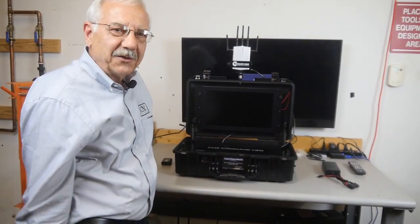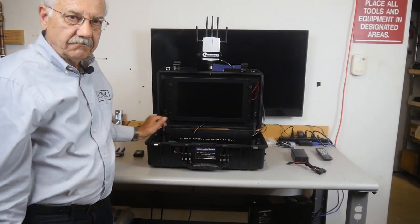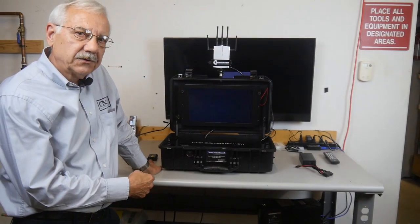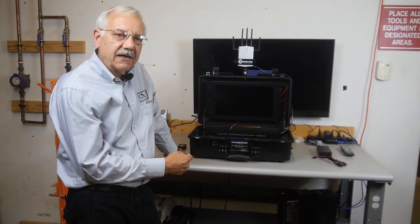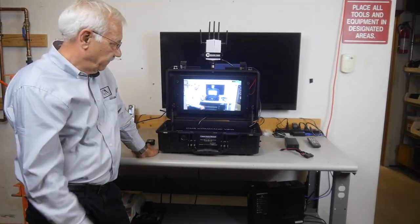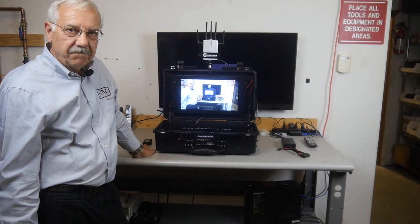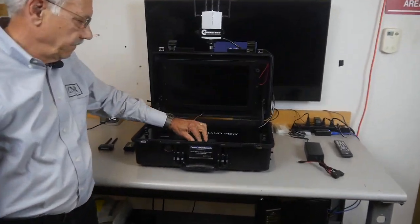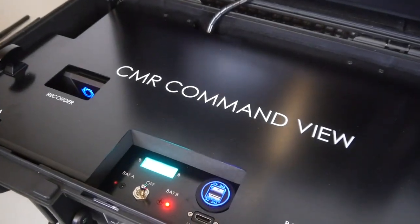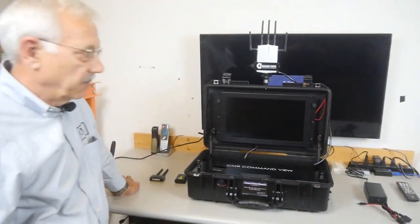To start up the unit and turn it on, there's one power switch. I'll switch it over to the battery A position. It takes about 10 seconds for the system to power up and also to link the transmitter to the receiver. To switch to the B battery, you simply turn it off and over to the B battery position, and again there's the 10-second power up.